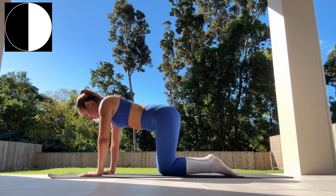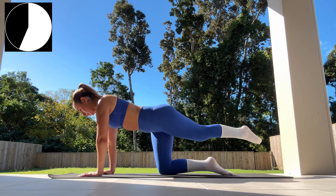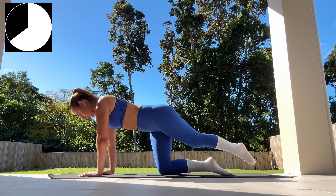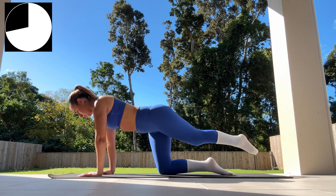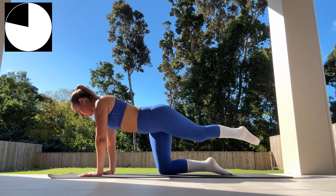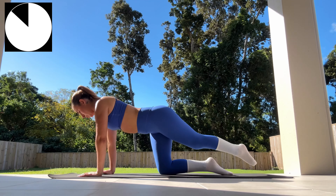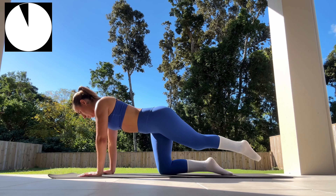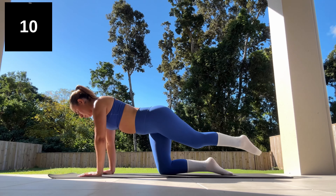Now switching sides — we're extending our left leg straight out and repeating this all over again, inhaling as we lift our leg up and exhaling as we lower back down towards the other side. Only 15 seconds left. Keep your gaze down towards the floor and mat, and ensure you've got a nice neutral spine. A few seconds left — really give it your all. Three, two, one.